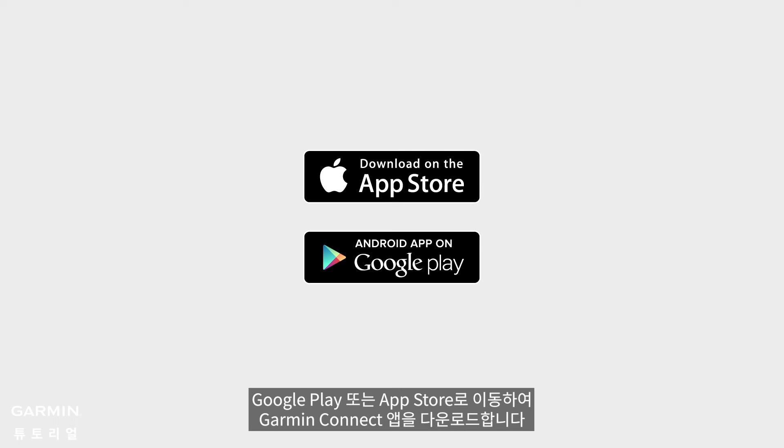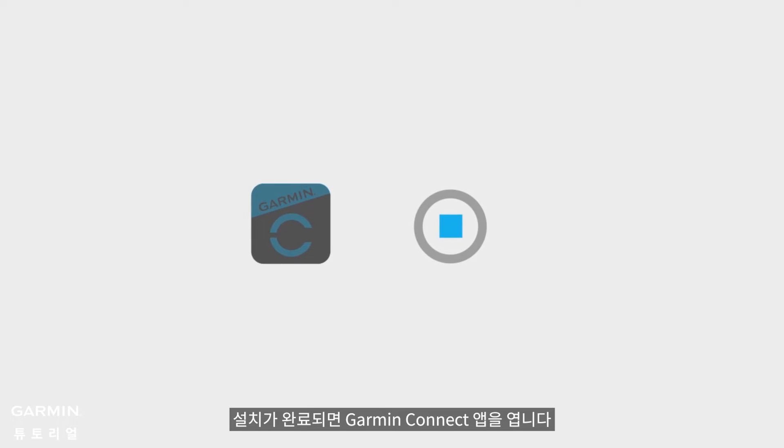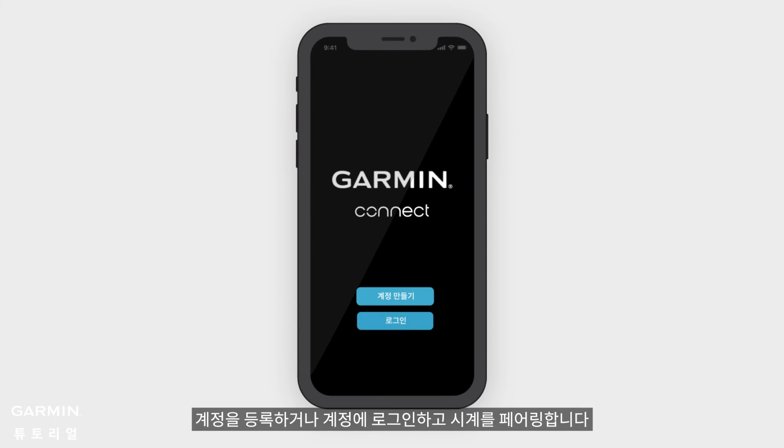The second method is to go to Google Play or the App Store to download the Garmin Connect app. After installation is complete, open the Garmin Connect app. Register an account or sign in to your account and pair your watch.